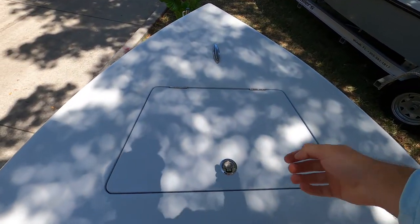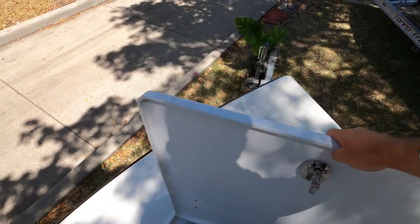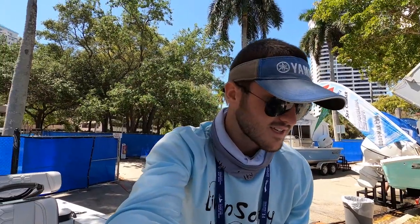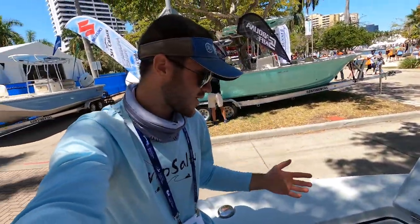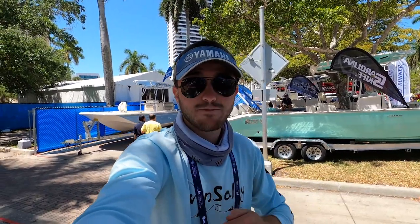If we open up this hatch up here — it is the only hatch up here on the casting platform of the bow — looking inside we have our battery compartment for our trolling motor, which you'd definitely want to put on this boat, along with a spot for your anchor. Now if you don't have a trolling motor on your boat you can still use this for other storage as well. This boat doesn't have a trolling motor but of course it is an option if you want it.